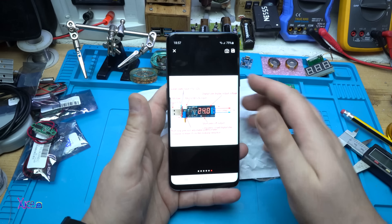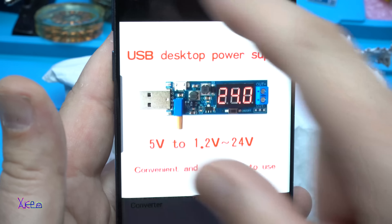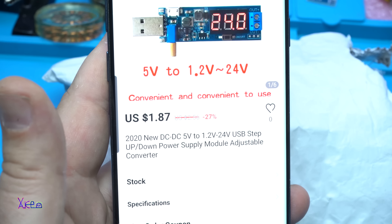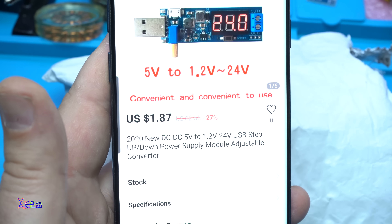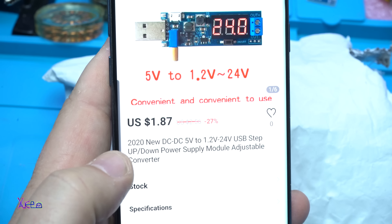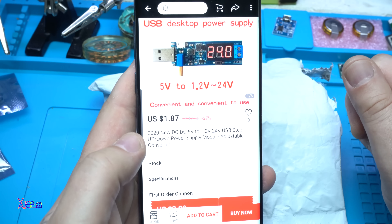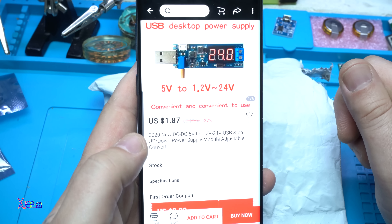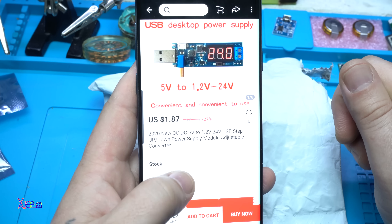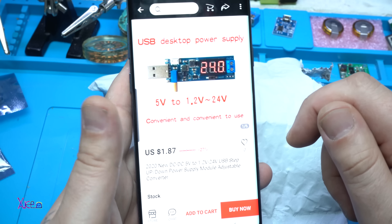Take a look at this — DC to DC, 5 volts to 1.1 or 1.2 volts up to 24 volts, USB step-up/step-down power supply module adjustable converter. That's the title of this gadget. To explain simply: it converts from USB 5 volts to an adjustable range from 1.2 volts minimum up to 24 volts maximum. It costs around two dollars.